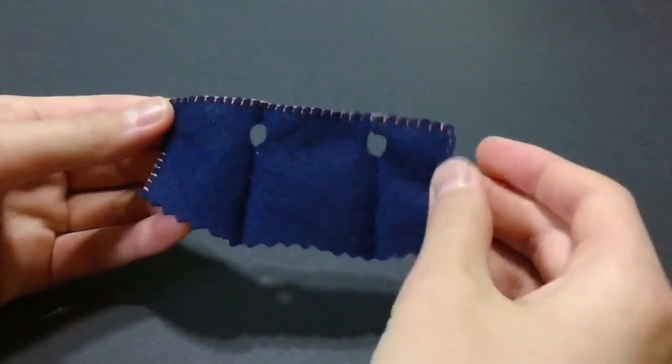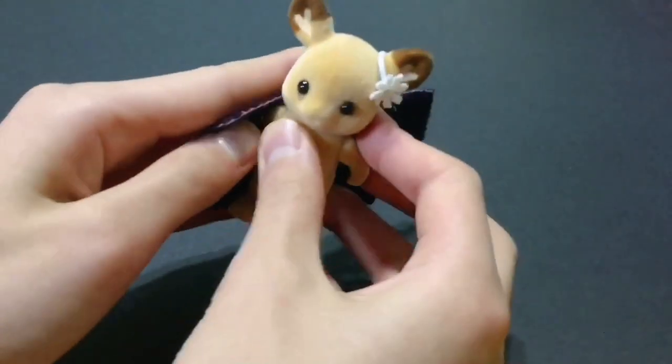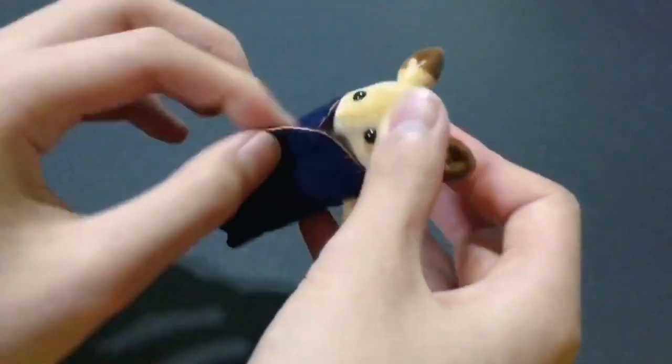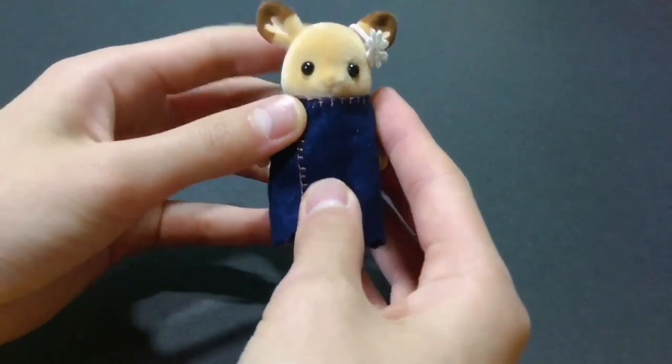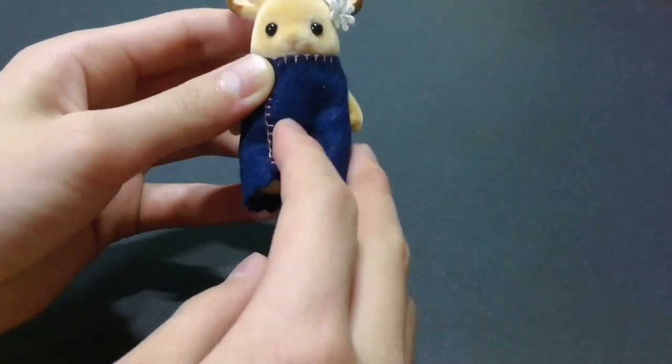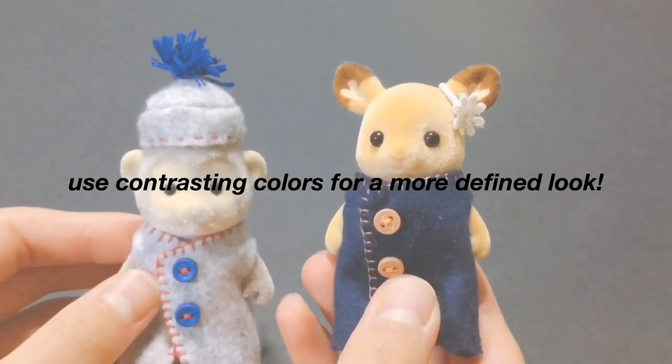After you're done trimming, sew around the brim of the garment with a buttonhole stitch to make it look tidier. Add buttons, beads, ribbons, and small pockets for more decoration. I personally prefer buttons.